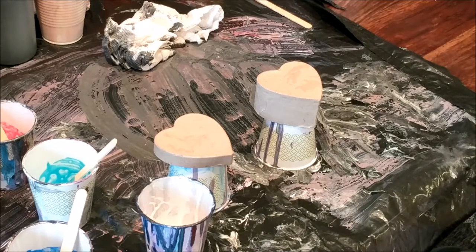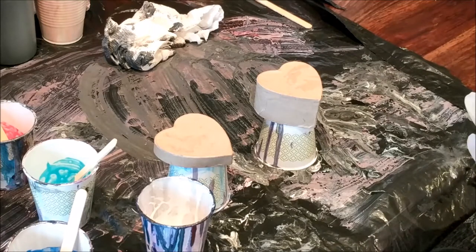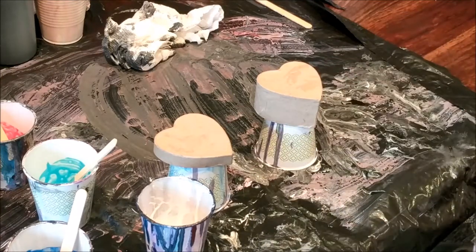Hi everyone, it's Brooke and B back with a special Mother's Day painting. Today instead of doing a canvas we're going to be painting this really cool paper mache box. This is the lid and this is the bottom part — it's a heart shape — and this will be a special gift for your mom.